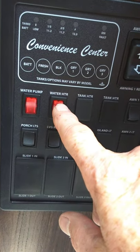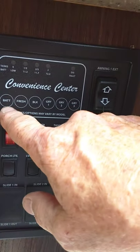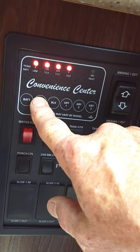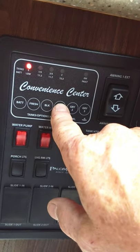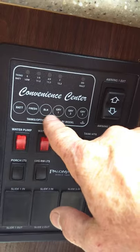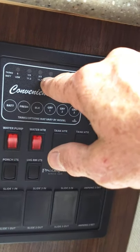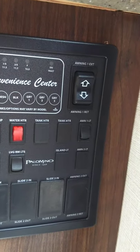To light your water heater on gas, the switch is right there inside. Always make sure there's water in the water heater before you light it. You can check your battery charge here. The fresh water tank shows almost full, your black tank is empty, your gray tank is empty. Gray 2 and 3 are not used — they're for a different application. So gray 1, black, and fresh are the ones you're going to use. Once your black tank is getting past two-thirds, you're going to have to start thinking about dumping.